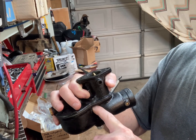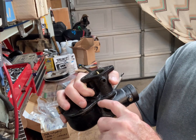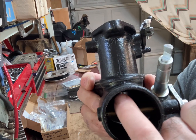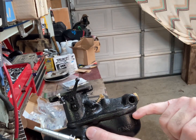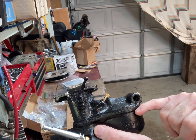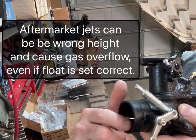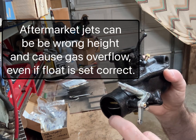If the float sticks or is adjusted wrong, the fuel will fill up and spill out. Down in there, the shiny part is the venturi, and then the two jets — the jets are set above the level of fuel. If it fills up, it'll spill out over the top of the jets. So if you get fuel dribbling out the choke throat on the air inlet, it's probably coming up over those jets and flowing out there.